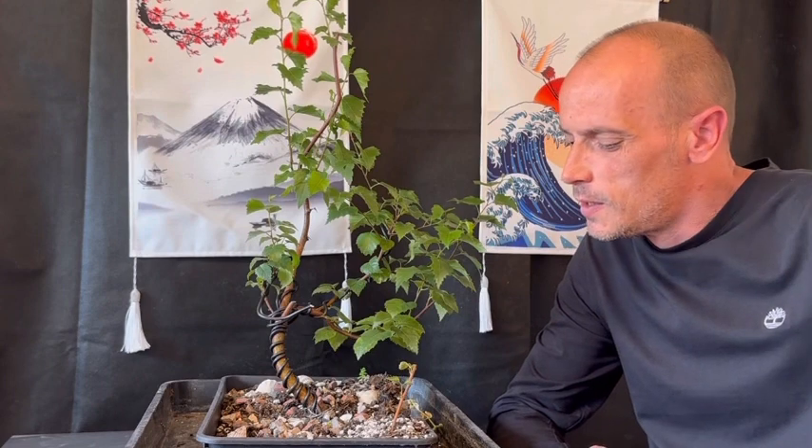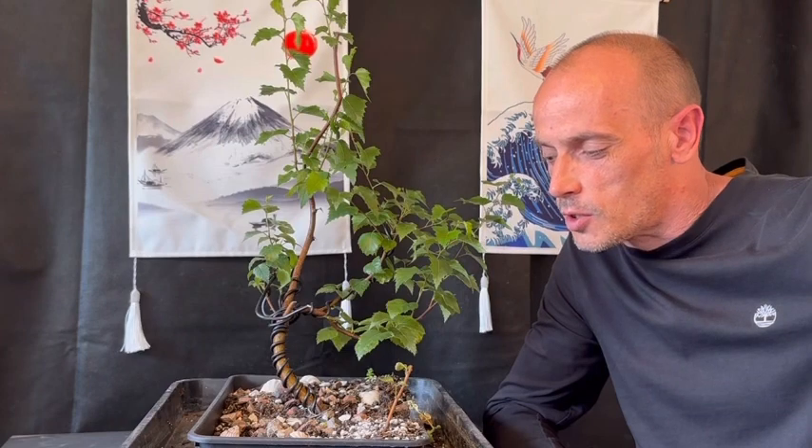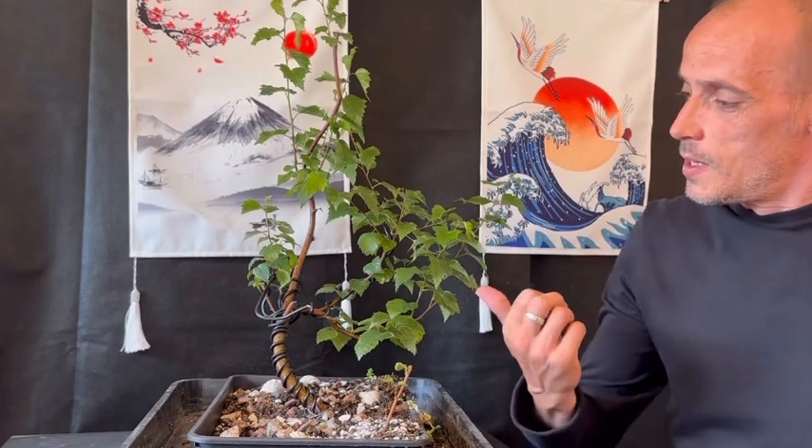Hey guys, welcome back to Bonsai Crazy. I've just finished watching Adam's from Notion Bonsai, his video on the weekend with Tony and his little extravaganza that he put on for everyone. It's really nice to see Alex and Jason and Xavier and Tony, obviously. It's really nice to put a face to Alex's name — he always comments on everyone's videos and it's good to finally see him. His profile photo is very dark so he was quite hidden. Great video guys, and all the best to Tony — fingers crossed for you, and I've said a lot of prayers even though I'm not religious at all.